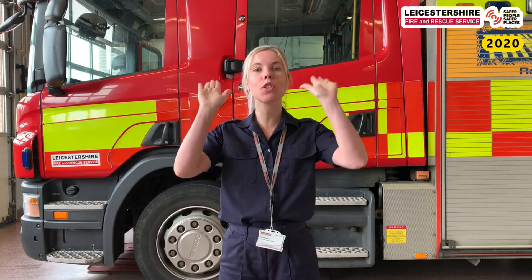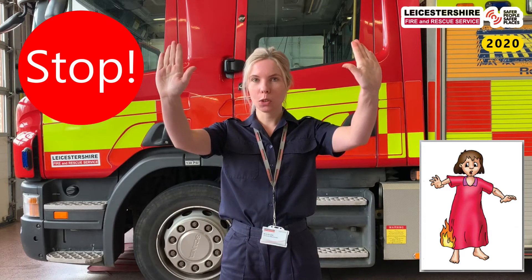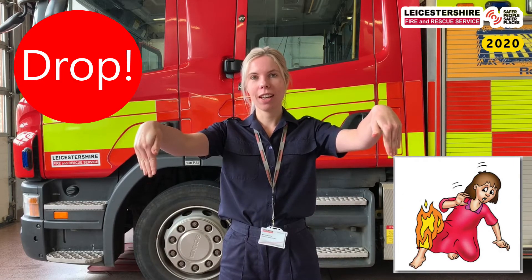So shall we all practice that together? It's stop, drop and roll.